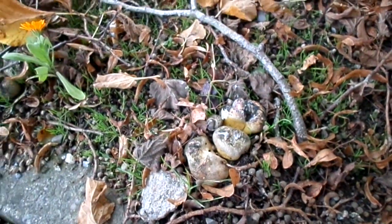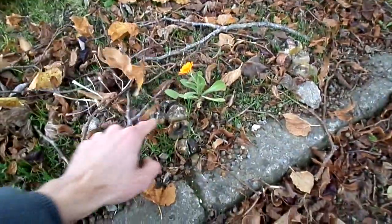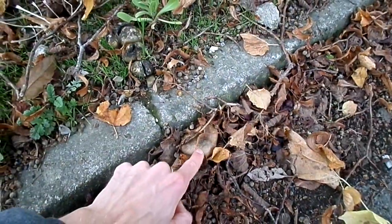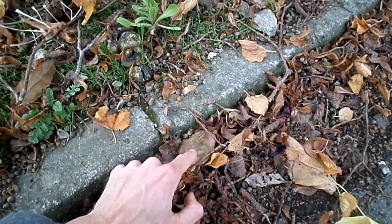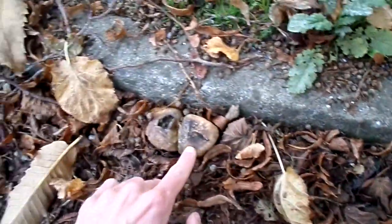There are some more here - these would have been edible. I think they're probably common puffballs. Here's one that will be full of spores - if you poke it they'll probably all come out. It's leathery on the outside and hollow. Here are some more.